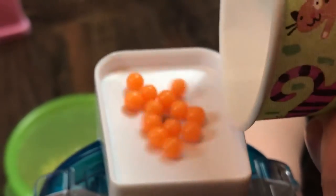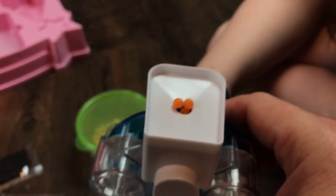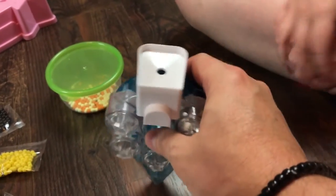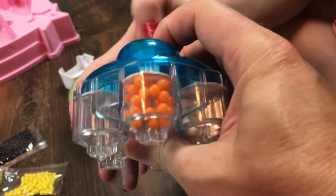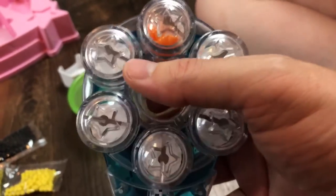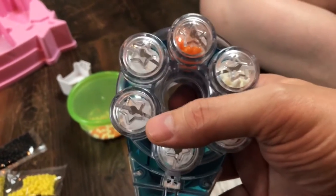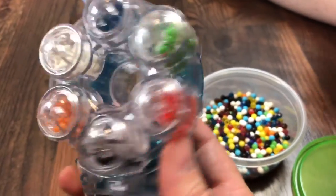Then we take our beads and dump them in with a small cup. Give it a little shake and a tap and it fills up. Now you can pull that filler cap off. Our bead dispenser with the orange is full, and that little white piece pops back in place so none of the beads fall out. We have white and orange and we're going to fill all the colors we want to use.